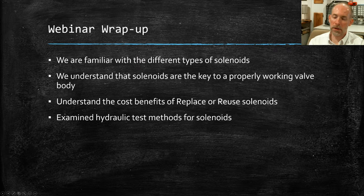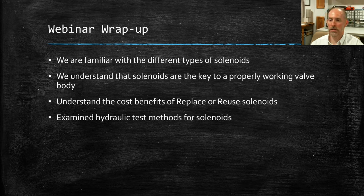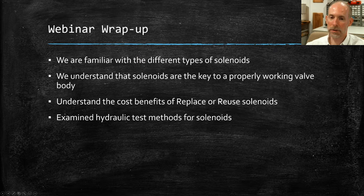In our next webinar on solenoids, we're going to get into more actual testing on the machine and look at how they control solenoids. When I say we vary the current, what's the method by which they do that and why? You're not just dialing it up like a power supply — there's a whole method involving pulse width modulation and why they do it that way. We'll get into the electrical side and what's really happening in the vehicle.